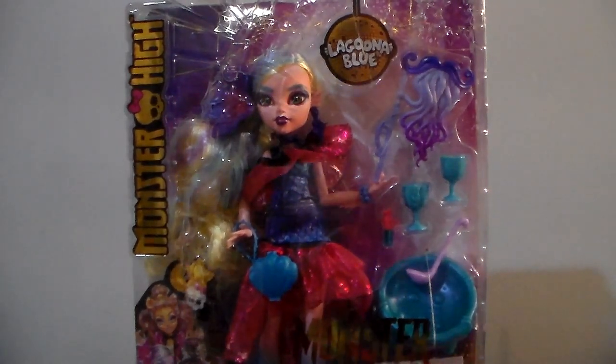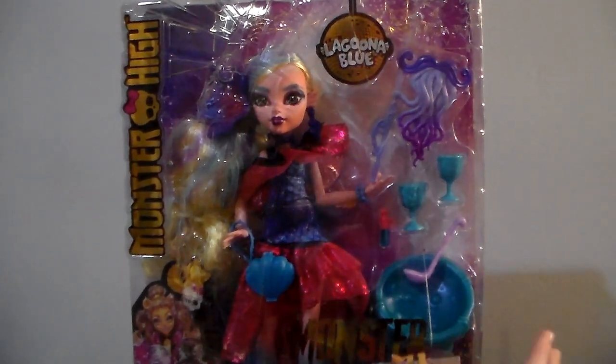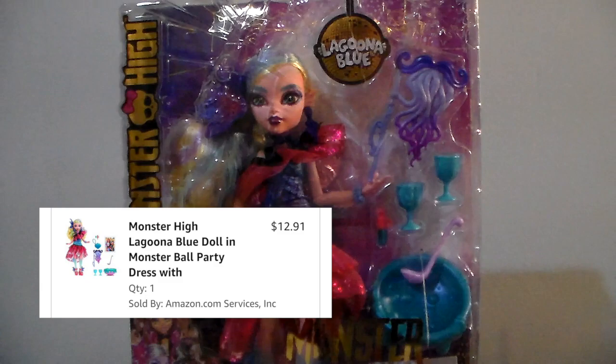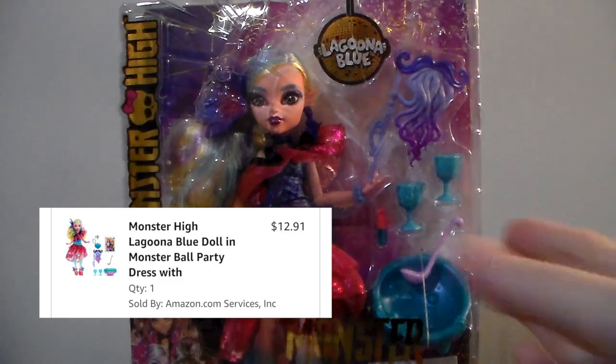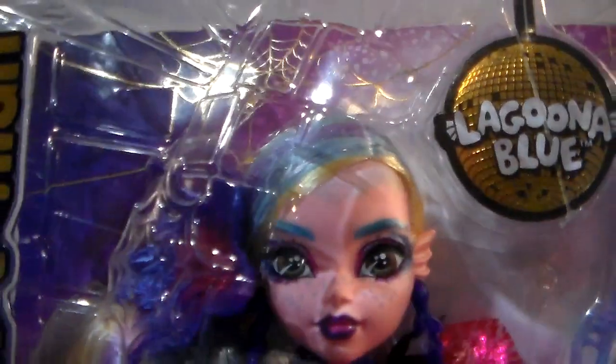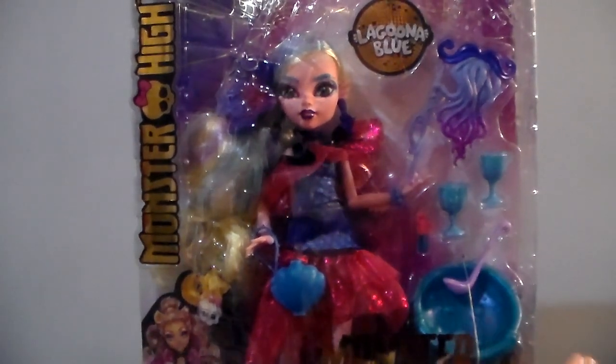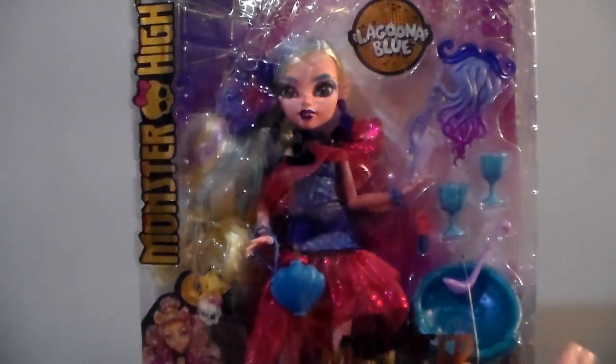We have Monster Ball Laguna here. I got her on sale on Amazon for about $13 — so even less than half off — and honestly her face looks pretty good to me, which is what I'm always worried about when ordering off Amazon. But so far I've had pretty good luck.